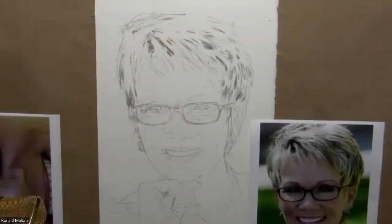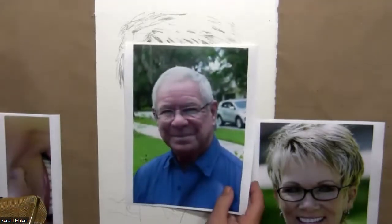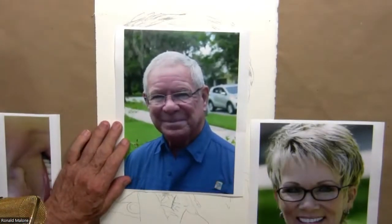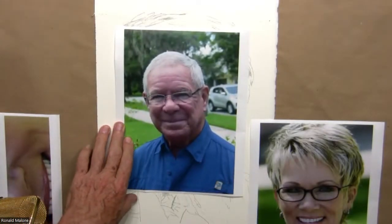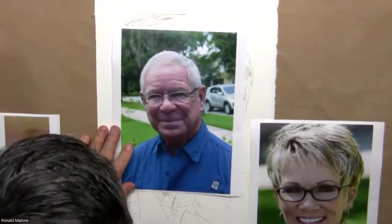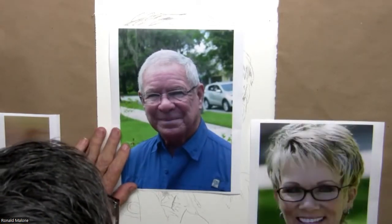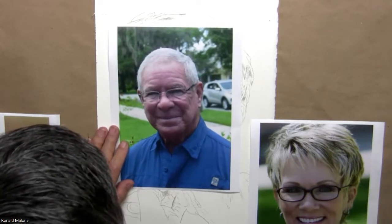That brings us to today and what we're going to do. I want to do just a quick show and tell. I'm doing a series on veterans — here's a gentleman I am working on right now. I took the picture. I just noticed I need to clean my fingernails. I've always been told whenever you do a demo or class, make sure your fingernails are clean — but these are painter's fingernails.